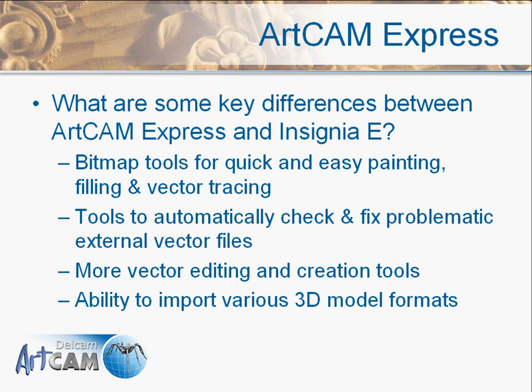Some key differentiators between ArtCam Express and Insignia E: for starters we have the bitmap tools, which were not previously available — the ability to paint, flood fill, and vector trace so that we can rasterize images. This is available in the Express version. We also have the Vector Doctor, available to help check and fix problem vectors that you import into the software.